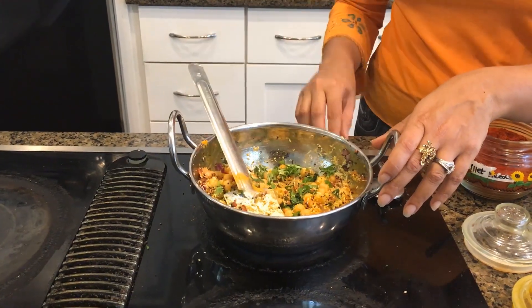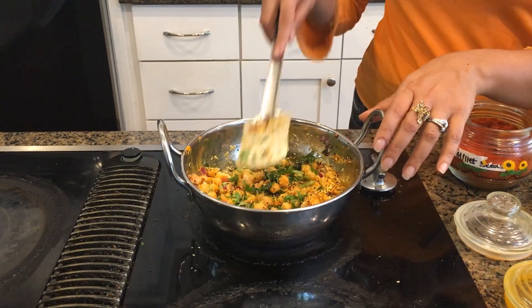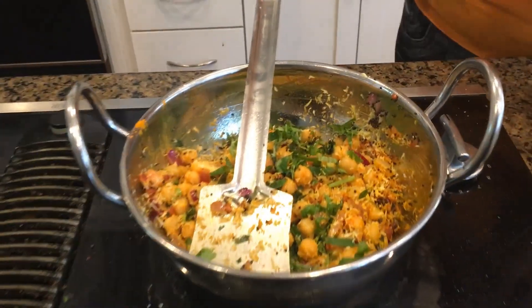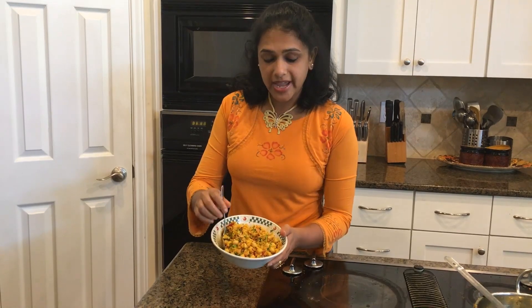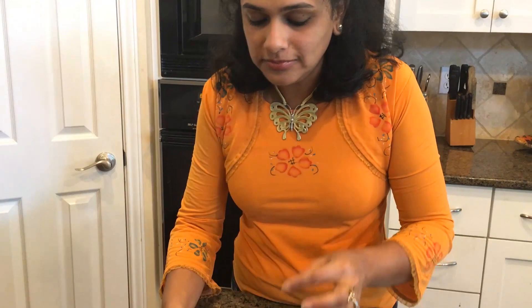You don't even have to stir at this point. I have turned off my stove and it is ready. I am just going to put it in a plate. Our channa tsundol is ready and this is how it looks — really nice. It is so good, it has a very nice aroma and it is very healthy too, whether it is a morning snack or your afternoon snack. If you like this video, please do subscribe to my channel.